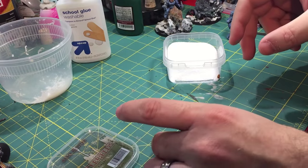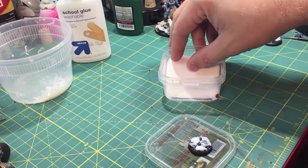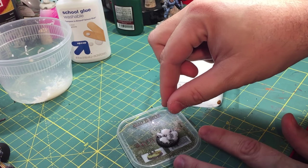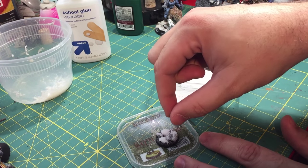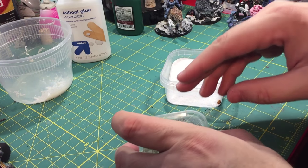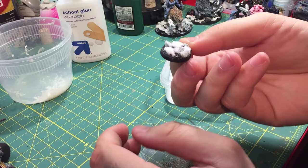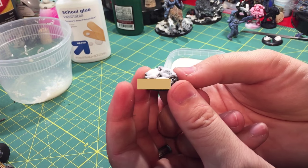I could just leave it like this, but I don't like it to be quite as wet looking — and it will dry a little bit wet. So at this point I'd add just a touch of flock on top, because I do like that powdery kind of look to my snow. Just a touch. At this point it could be done, but I like to add just a little bit more realism to it.